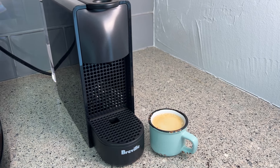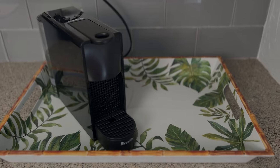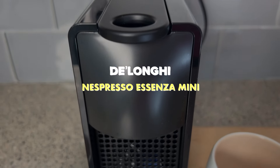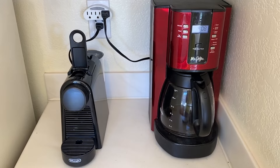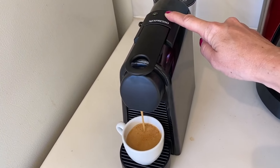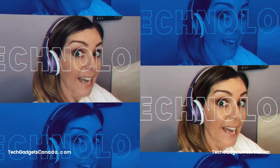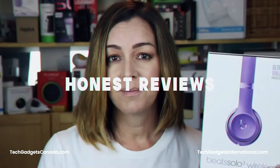If you like your espresso in the morning without a lot of fuss, you'll like this machine. DeLonghi has updated its super popular Nespresso Ascenza Mini with a new design. I reviewed the original a few years ago, and it's been my go-to machine ever since. I'll tell you about my experience with it, what it can do, how it works, and the pros and cons after having it in my home for two weeks.